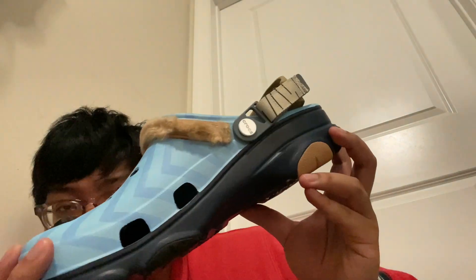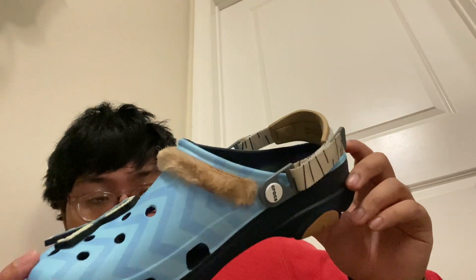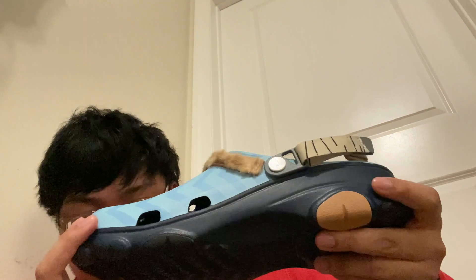It's made out of a foam material called Croslite. It's a soft foam that adjusts to the foot as you wear it.